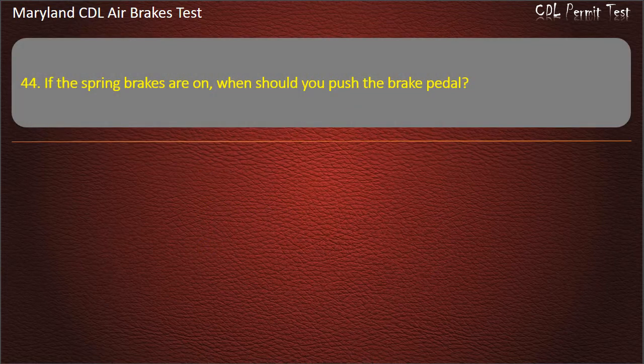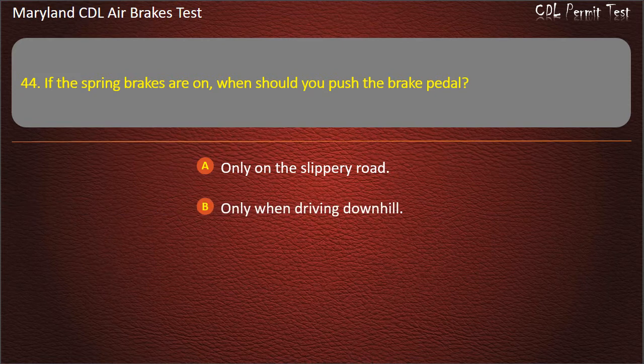Question 44. If the spring brakes are on, when should you push the brake pedal? Only on a slippery road; Only when driving downhill. Answer: Never.